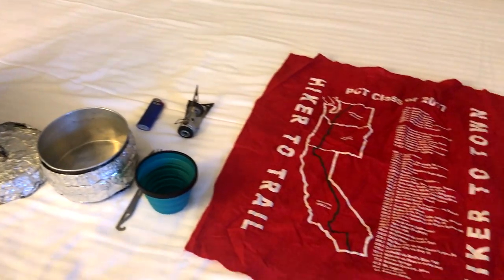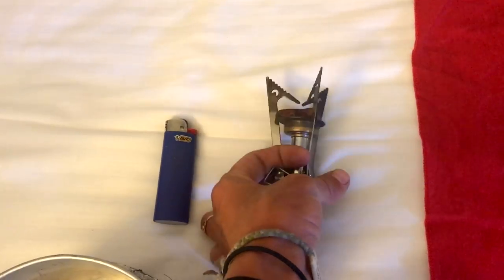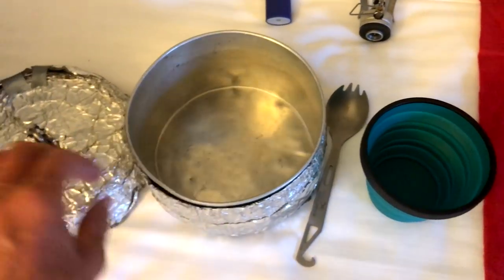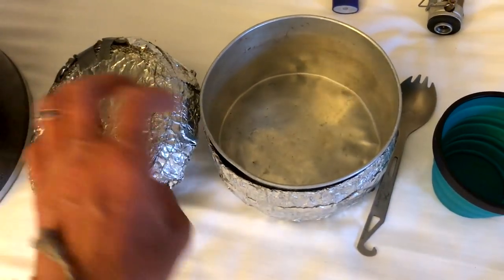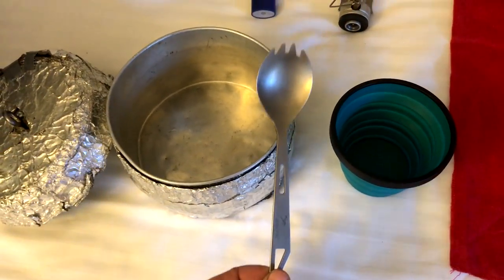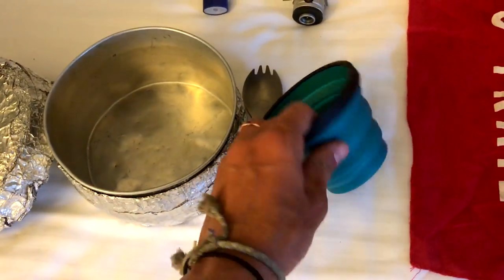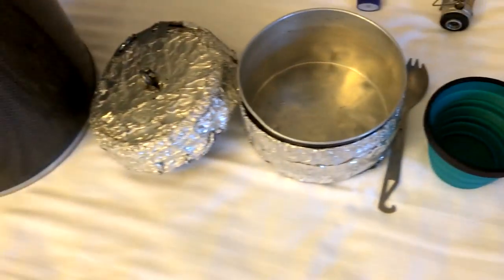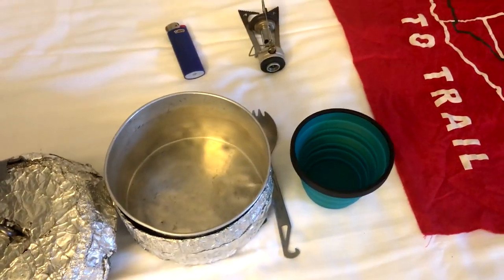For the realm of food gear: the MSR Pocket Rocket stove, a Bic lighter, my aluminum grease pot that I've fashioned a pot cozy for, my titanium spoon, and my Sea to Summit collapsible cup because I just have to have coffee every morning while I eat my oatmeal.